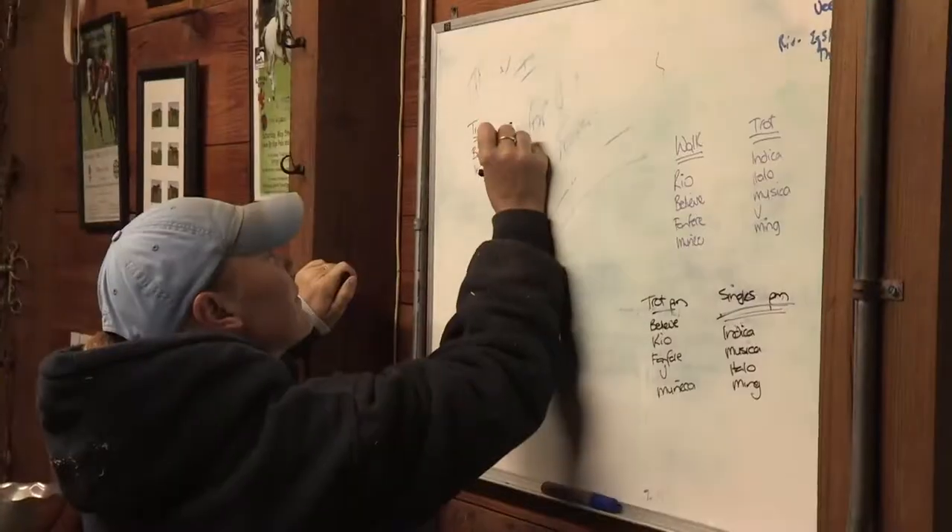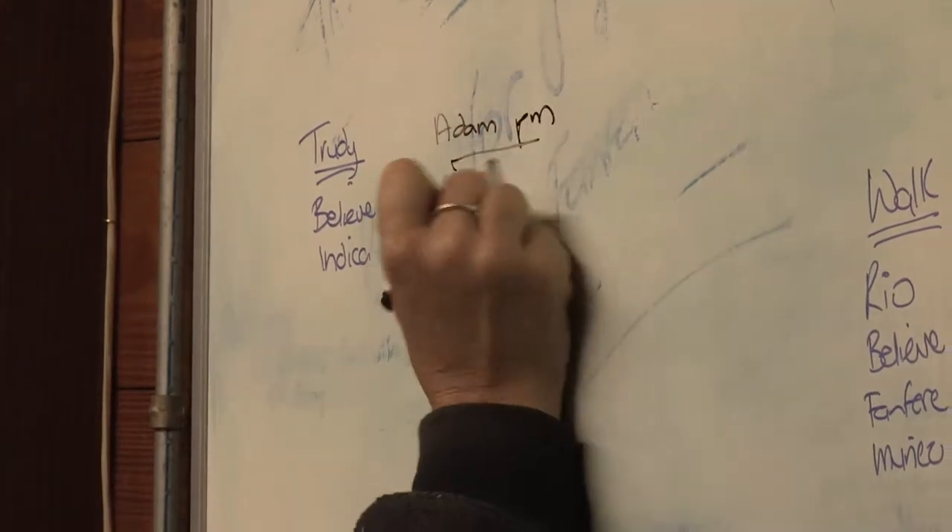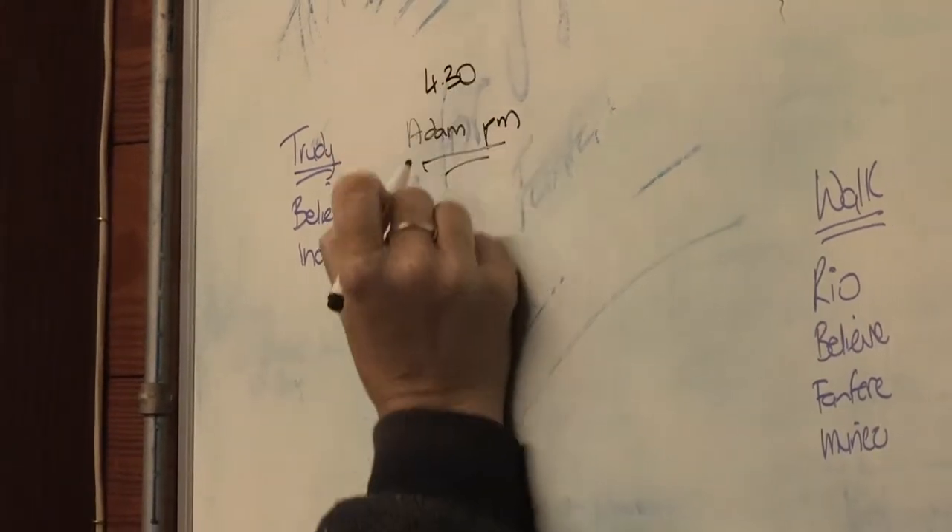Current records that include such things as feeding notes, veterinary records, and training details help to ensure your horse's continued well-being.